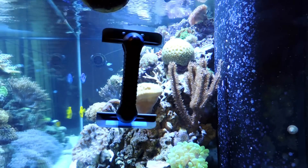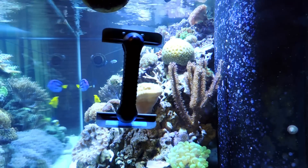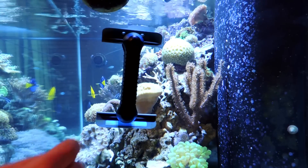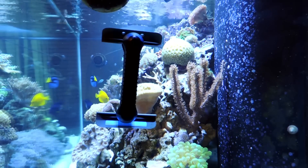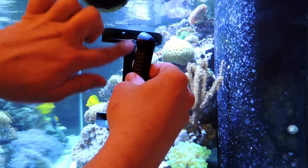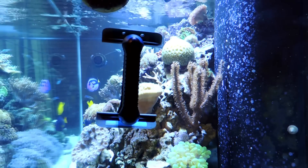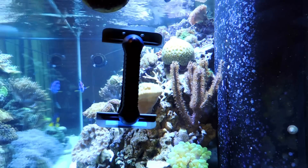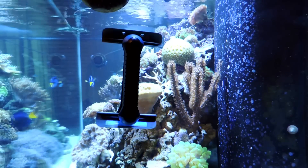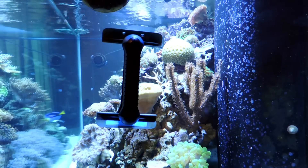This is the Tunsey Care magnet — it's the long magnet. What's different about this from most magnets is that it doesn't use the traditional Velcro-type material. It uses blades to scrape the algae off. So what that means is you're not picking up rock and debris off the sand bed, and you're not scratching your glass.